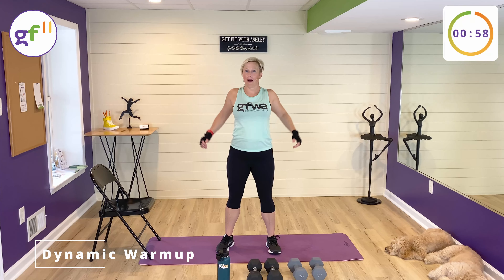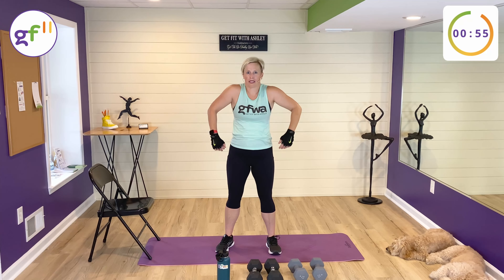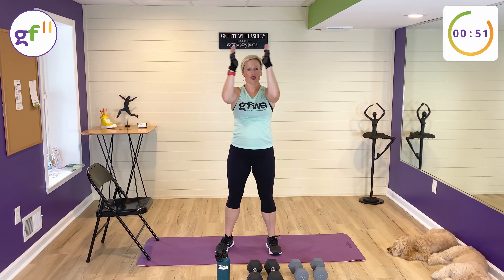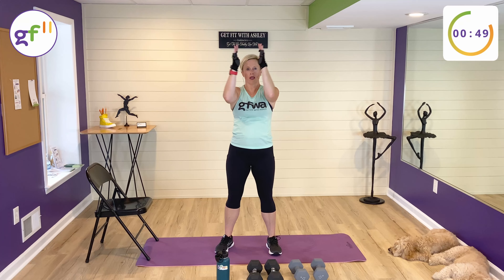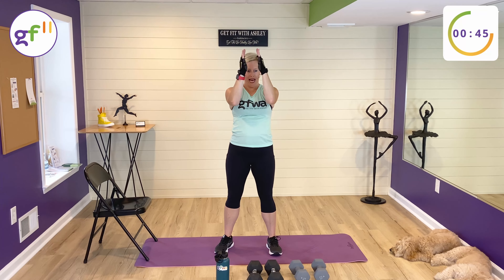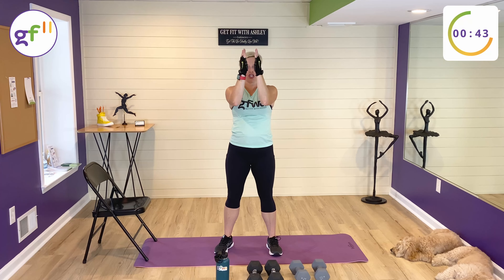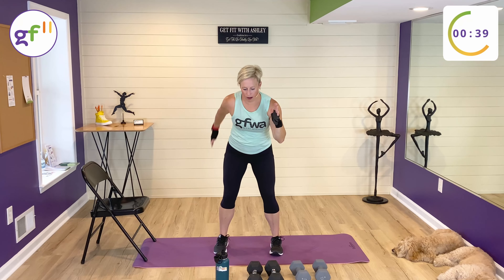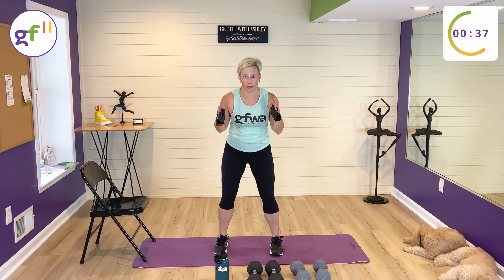Let's have some shoulder rolls. You might've caught my pull workout — this is the opposite. In the pull workout, we work the back and biceps, and in the push workout today, we are working chest, triceps, and shoulders. The push workout is where the muscles contract when the weight is being pushed away from your body.